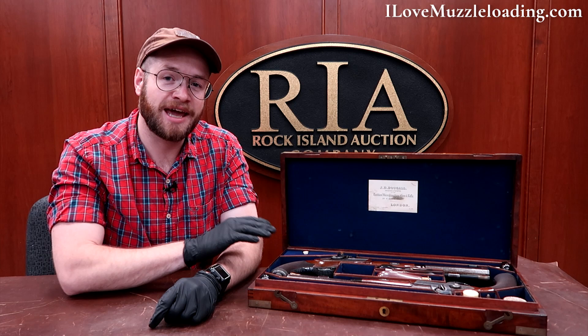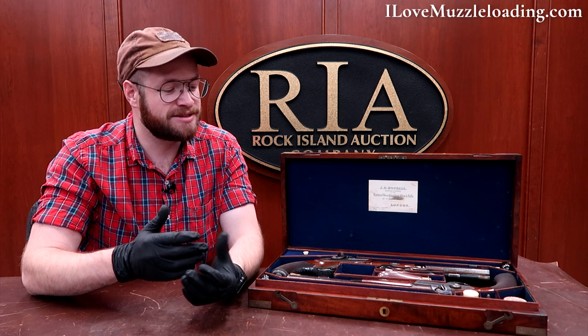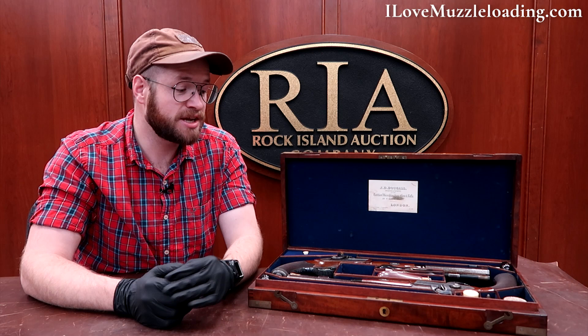It's great to see these muzzleloaders being cataloged and saved and open to the public. It's not every day that somebody like me is allowed to come in, look at museum quality muzzleloaders, get hands-on with them and share them with you. Rock Island Auction Company has given me a great opportunity here and I can't thank them enough. If you'd like to learn more, please visit ilovemuzzleloading.com. Thank you so much for watching — we'll catch you next time.